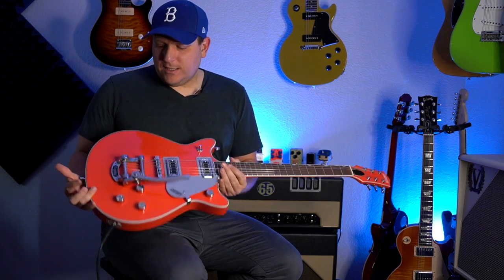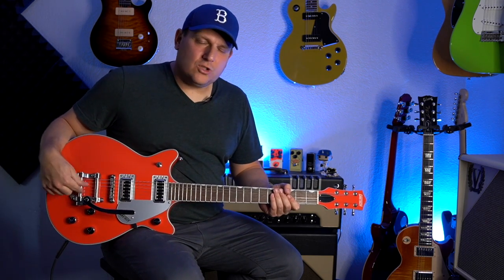I'd also call the Bigsby licensed tremolo a pro for the price — that's awesome. If you're into the Bigsby thing, this will be a solid trim system for you. That said, neutral note: if you're not into the Bigsby, please don't buy the Bigsby version. They make this same guitar with a stoptail for about a hundred bucks less. A Bigsby is harder to change strings on and things can go out of tune, so make sure you're going to use it.